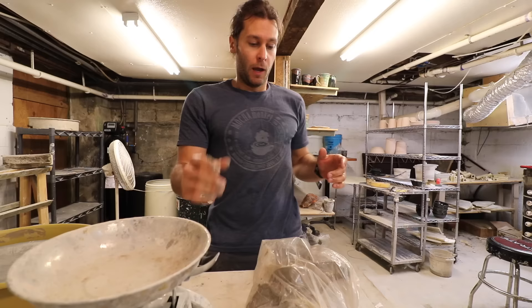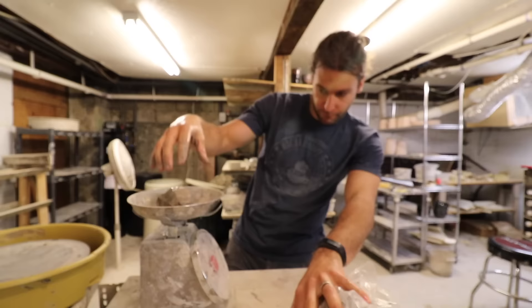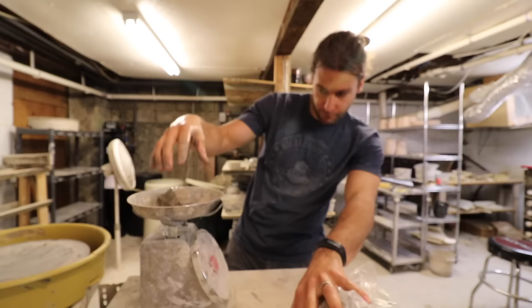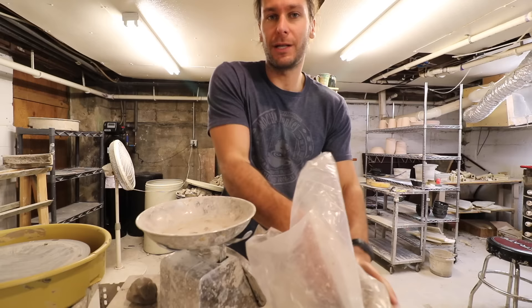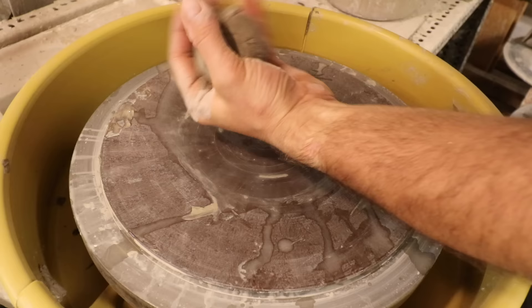First thing you gotta do is get your clay ready. I usually start with somewhere between four and eight ounces — so that would be about six ounces. Six ounces of clay, which is just slightly less than half a pound — it's about this much. That'll give you a good sized coaster. Basically you're just throwing a tiny little plate with a little rim. Let's throw.